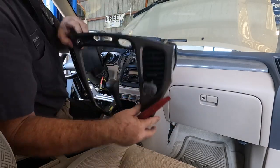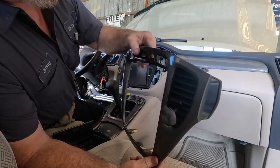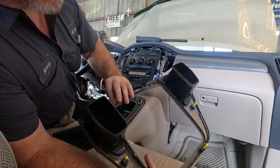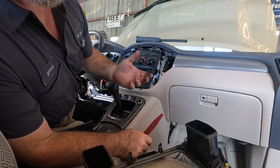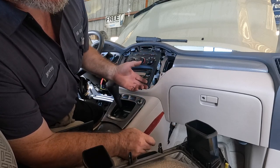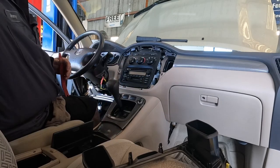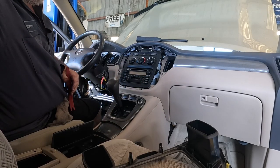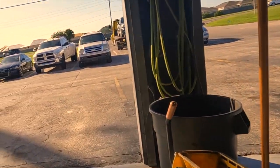Worst case scenario, something cracks and you're talking about gluing it back together and refinishing it. When we're working on this stuff we're not breaking things on purpose — if you're careful and it breaks, that happens, that's the nature of the beast on 20-year-old vehicles. You do the best you can and hopefully it goes smooth.